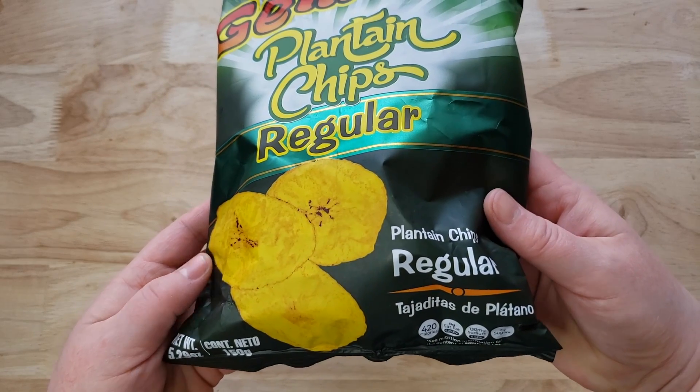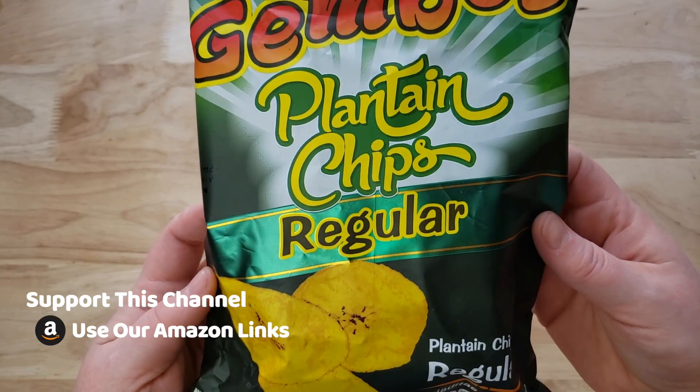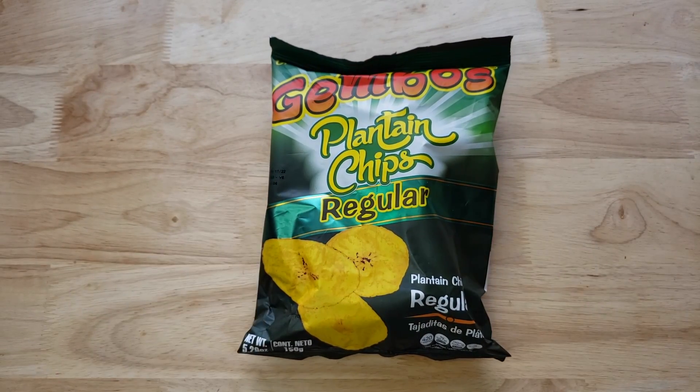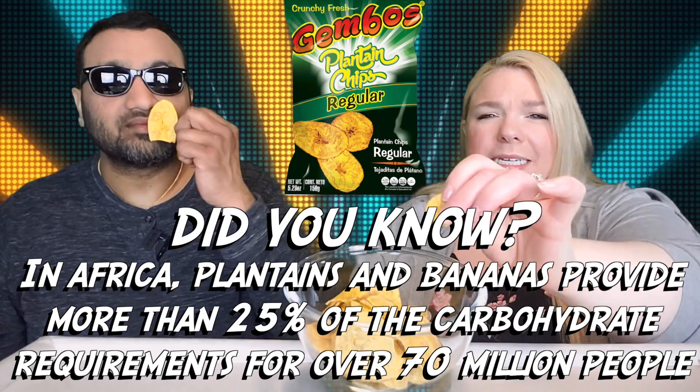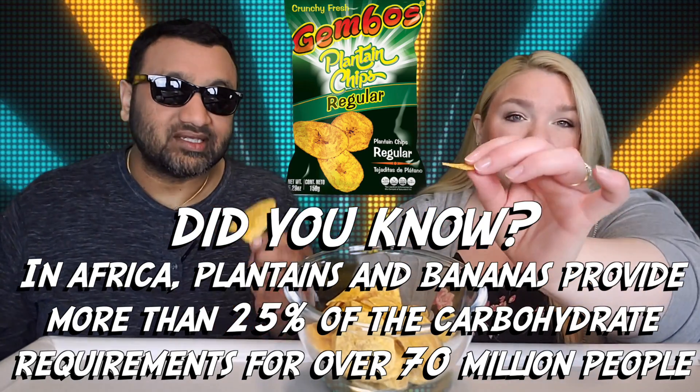This is a brand we've reviewed before — they do different things. We reviewed their cheese puffs, which came in a big barrel, and now plantains. This bag is pretty big, that's a big boy! But I like that it's thin — me too, it looks nice and thin. They feel light. Some plantain chips are kind of heavy.